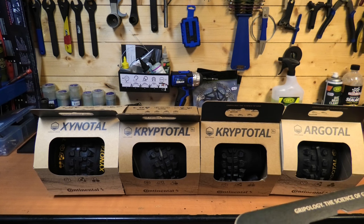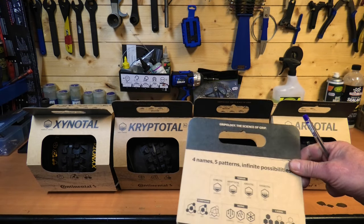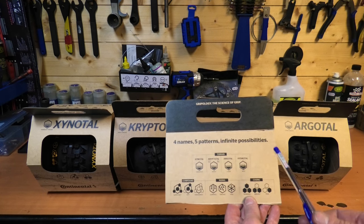There are three riding styles: Downhill, Enduro, and Trail. And there are three casing options: Downhill, Enduro, and Trail. To help you decide which one you want, they've come up with a little chart on the back of the boxes showing your combinations of tread patterns, terrain, compound, riding style, and casing.